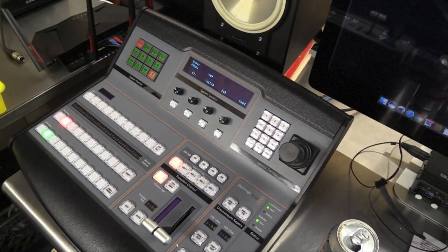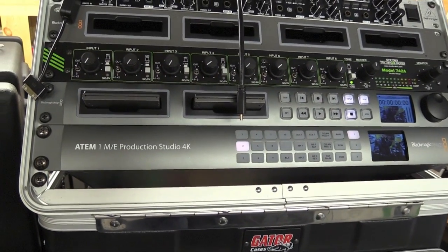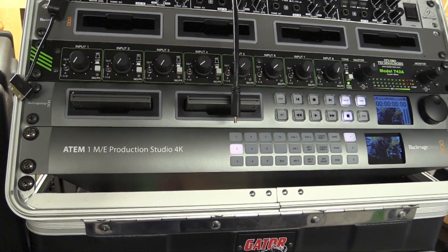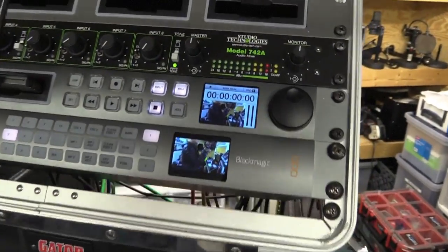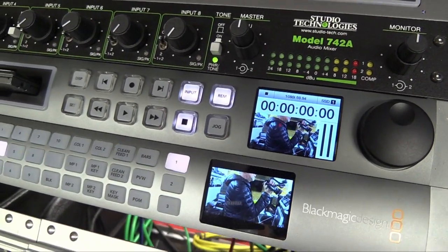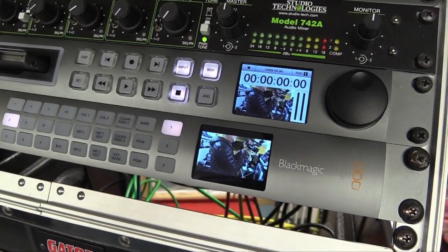Here is the panel, and over here on my rack I've got the ATEM on the bottom and the shuttle on top of that. All you need to do is remember to push this button here which says REM, which stands for remote.